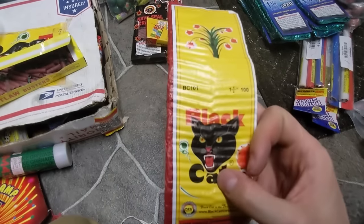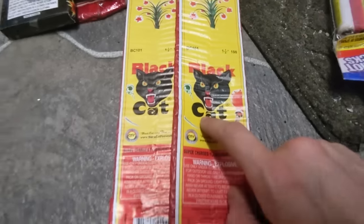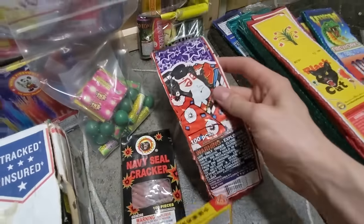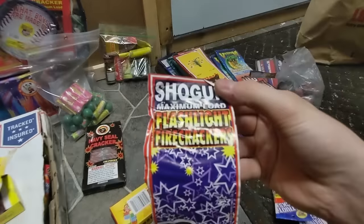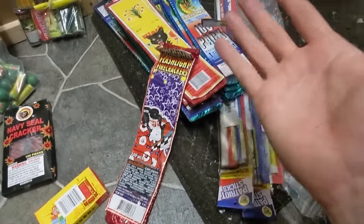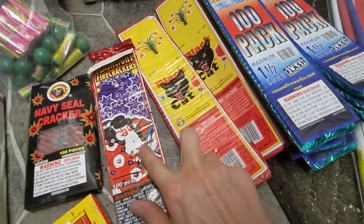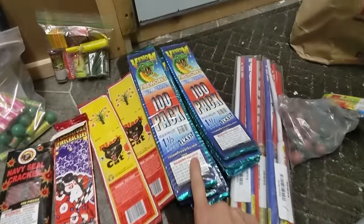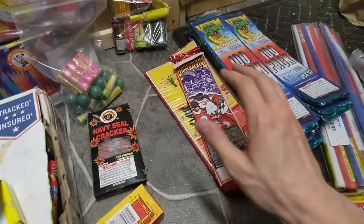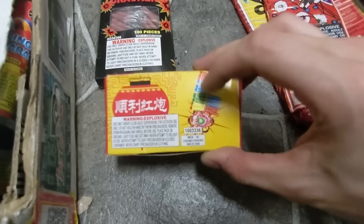We've also got the Black Cat firecrackers — these go up really quickly and I enjoyed these so much as a kid. I always remember putting them next to objects and seeing the result. Next up we've got the Shagun firecracker, and again I'm not sure how the scale compares since different brands make a big difference. I'll do a video demoing all three firecracker packages and determine which one is the winner.